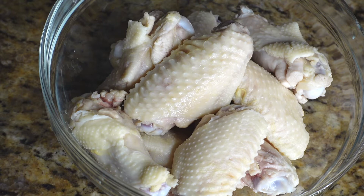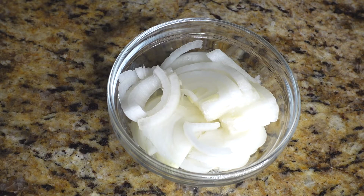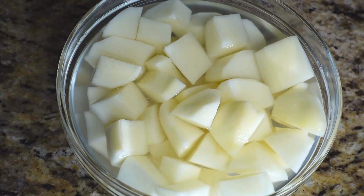Our wings are ready to go. I'm also using two celery sticks chopped up, half of a medium onion nicely sliced, two large limes, three carrots nicely chopped, and three potatoes nicely chopped — letting them sit in cool water so they remain nice and white. If you chop your potatoes and aren't using them right away, they'll start to brown; cool water prevents that. I'm making a large pot, but you can cut this recipe in half — it feeds about six people.